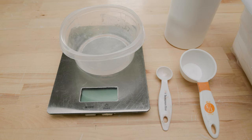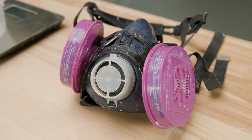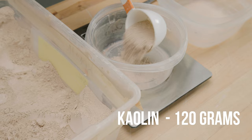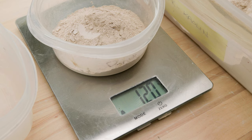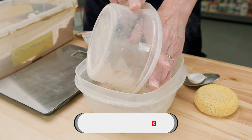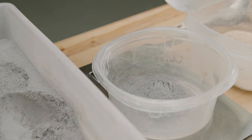First, I set the scale to measure grams, then placed the container on it and zeroed it out. I also wore my dust mask for safety. First, I measured out the 120 grams of kaolin and dumped this into a separate container. I repeated this for all the other main ingredients of the recipe. If you'd like to see a more in-depth video on how to make a glaze, check out the link above.